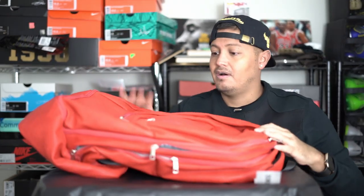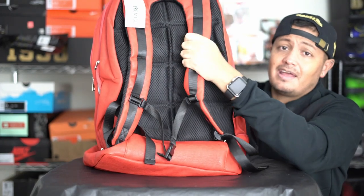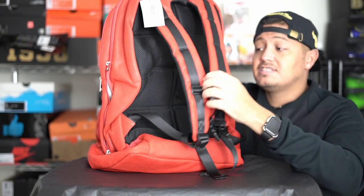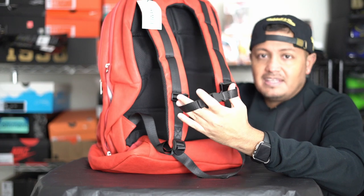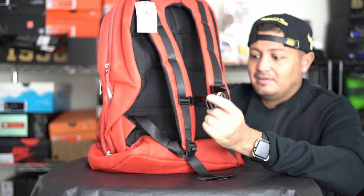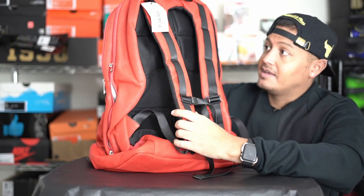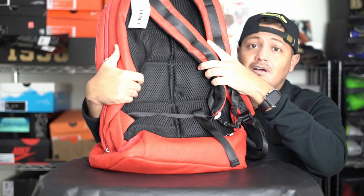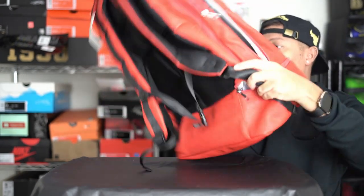The straps are important to me — my backpacks have to have thick straps. It has a chest strap to help take the weight off your back, using your chest so it's not all just from your shoulders and back. I love my backpacks to have this; I've got a Coach backpack that doesn't have it and I really miss that. The back is also very padded, so your stuff isn't pushed right up against you.